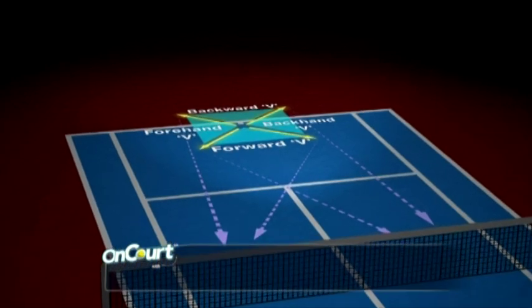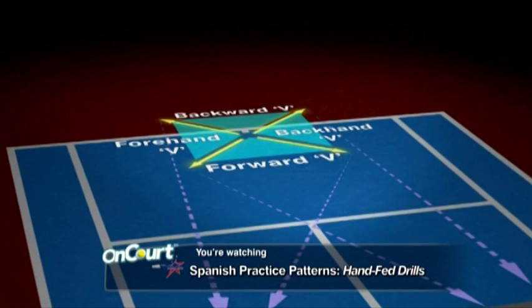There are variations to the movement pattern that work other specific areas. These areas are referred to as the four V's.